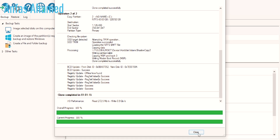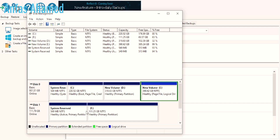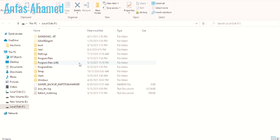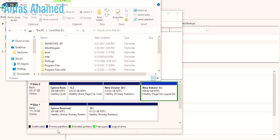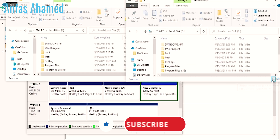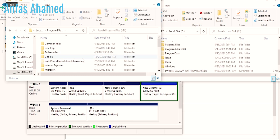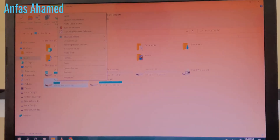Now we will close Macrium Reflect and go to Disk Management. Here you can see that all the data has been copied to the SSD drive. Everything looks the same — even all the dates, times, and everything are identical. Now we will format the old hard drive.